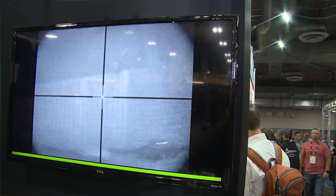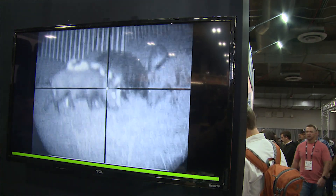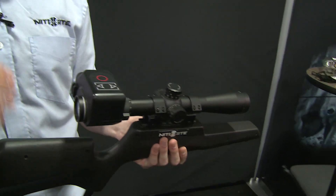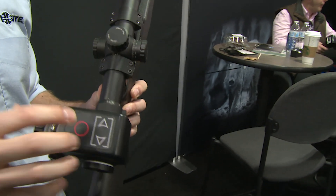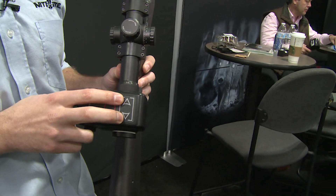You've still got all your adjustments on your eye relief as you would on a normal scope, and you can do that at night as well. It's also going to come with built-in recording — built-in HD recording — and a screen brightness adjustment.